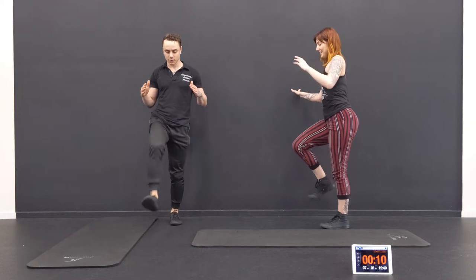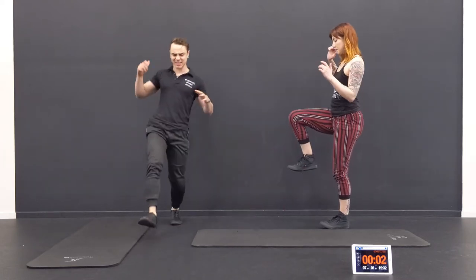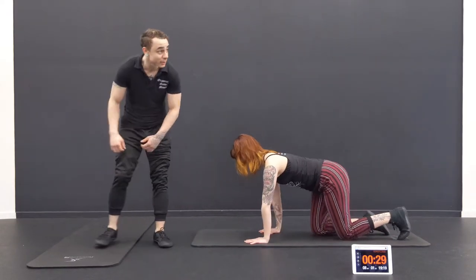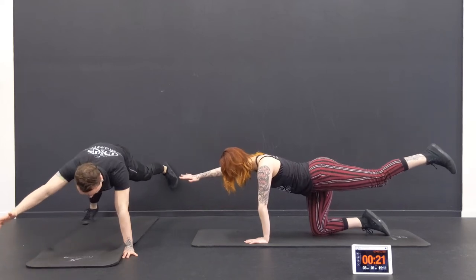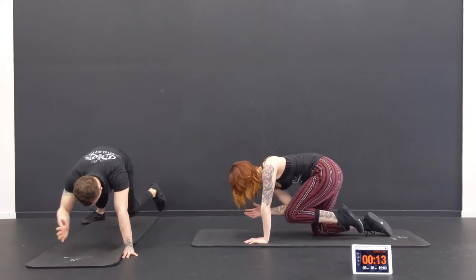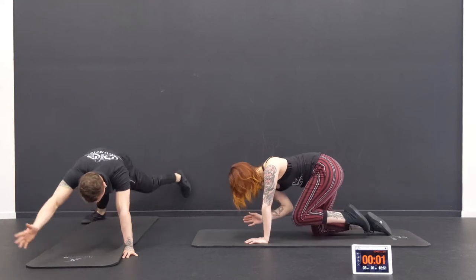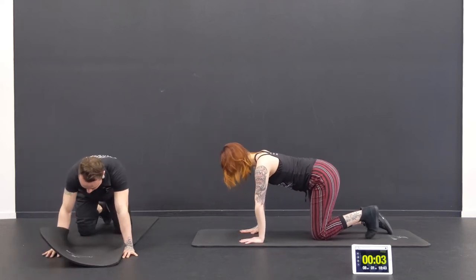Remember to press through the heel — a lot of times you have a tendency to use the toes, putting all the pressure in the knee, and your knee's probably not happy about that. Going backwards and trying to balance is challenging. It's like almost falling down the stairs — it happens. But it's dynamic: you have to catch yourself. You're not just standing still; you have to catch yourself and stay controlled.